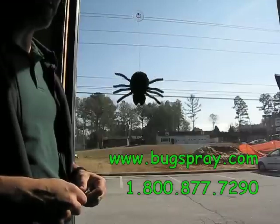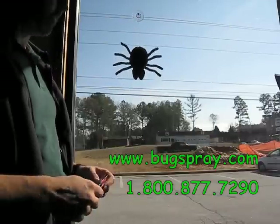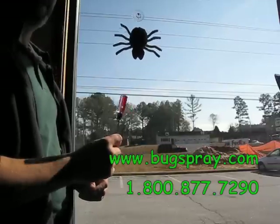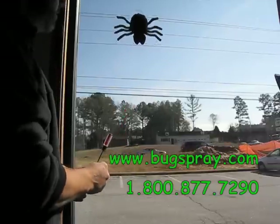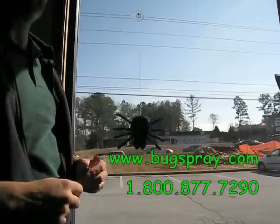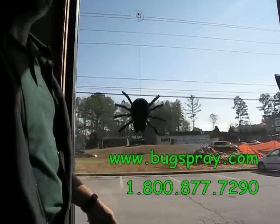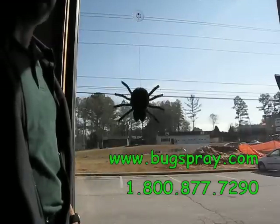As you can see, it doesn't take a whole lot to make the Attack Spider activate. I've had this screwdriver here to show you just how sensitive it is. Just a slight tap from the woodpecker tapping on the siding, window sill, or a chimney will set this off.